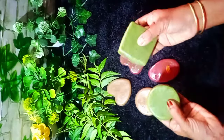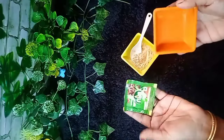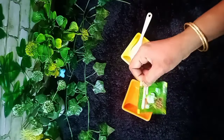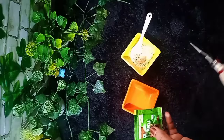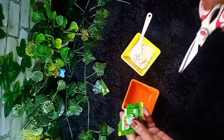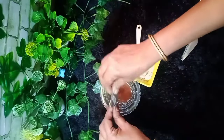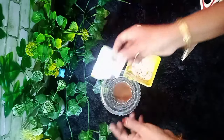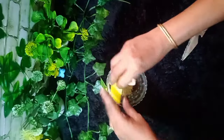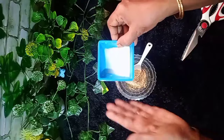This is the first video, so we can put 3-4 spoons of powder in the dish. We have coffee powder in the middle. We will mix the coffee powder with two sprays.